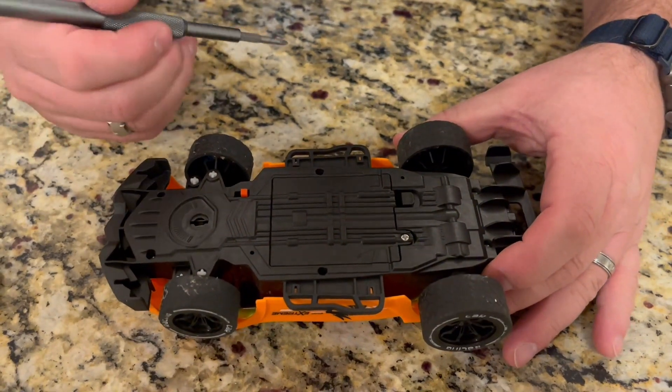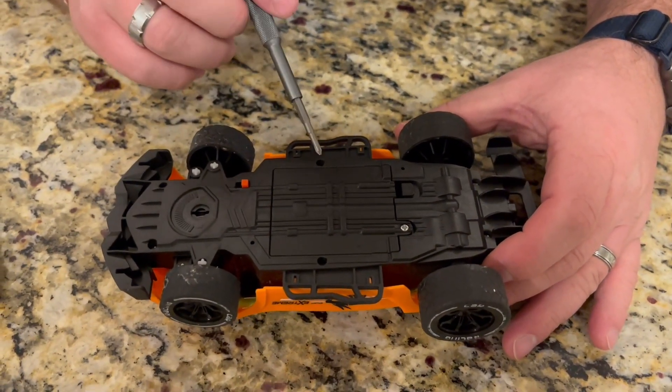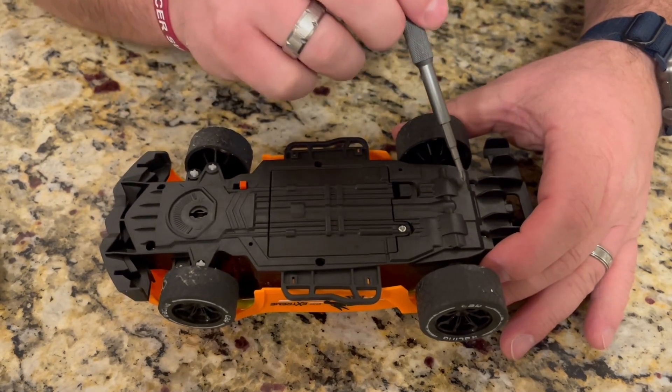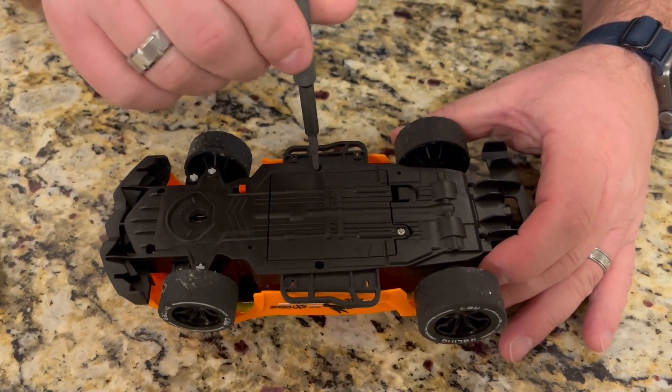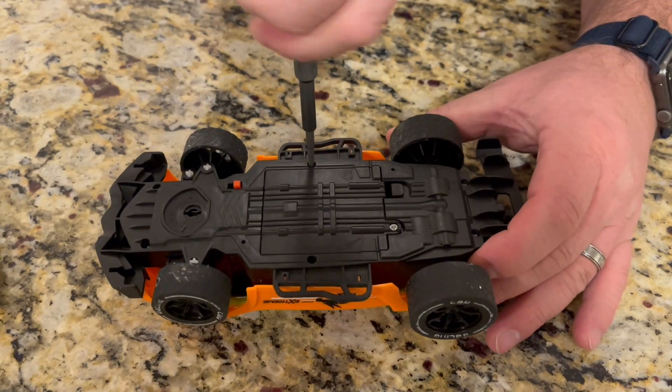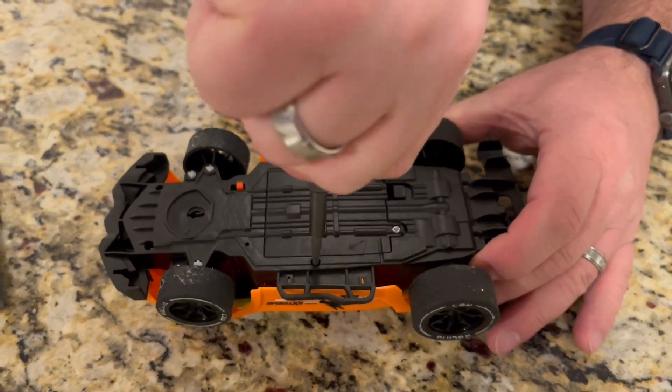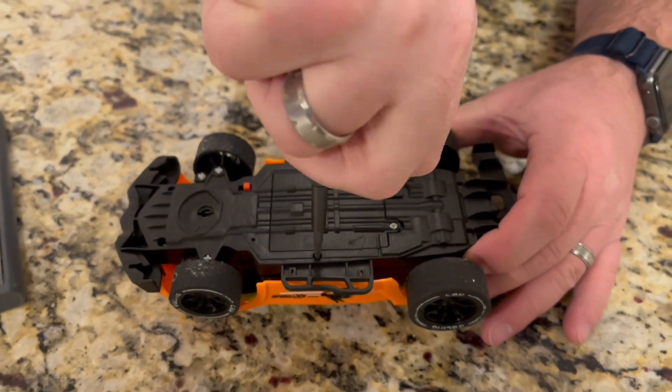I'm going to show you how nice the screwdriver is. I've got a little remote control car here and it's got some deep spots on some of these screws, and the standard screwdriver is going to have a hard time reaching. You can see this screwdriver can quickly and easily take out the screws.